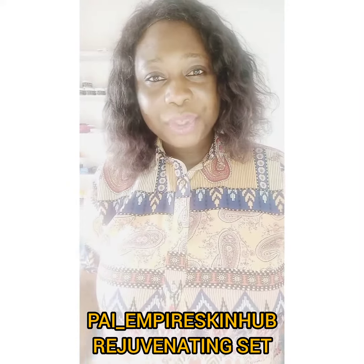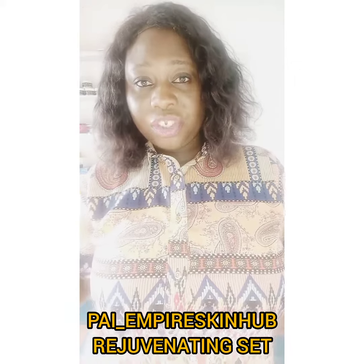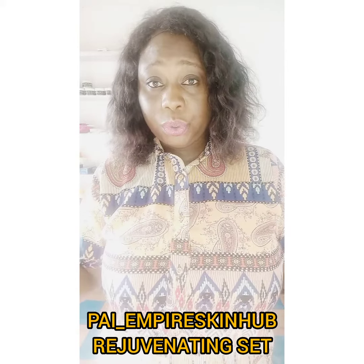Hey fire and fire lovers, how are we doing? Good morning. I want to introduce our rejuvenating set to you.